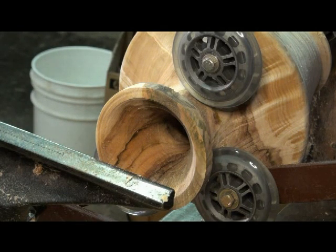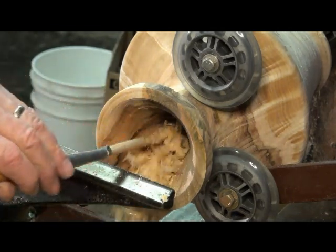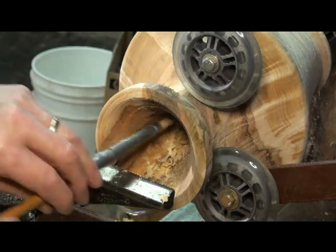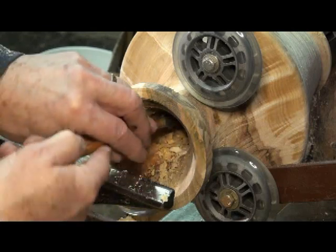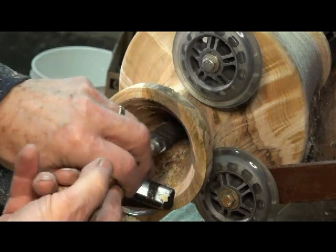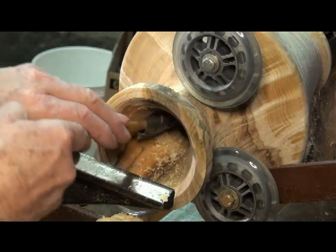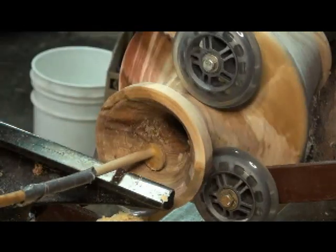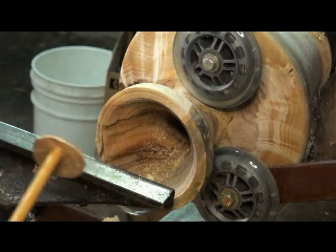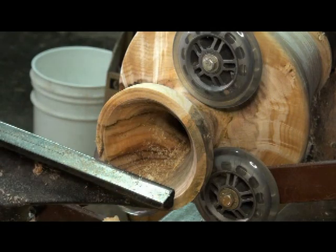I have to do it with this little guy right here. Each piece that's hollowed, you have to look at it as an individual. Some of them are pretty easy; others you have to have a little more patience with, and you might have to make something like this — some rake — just to get the job done.